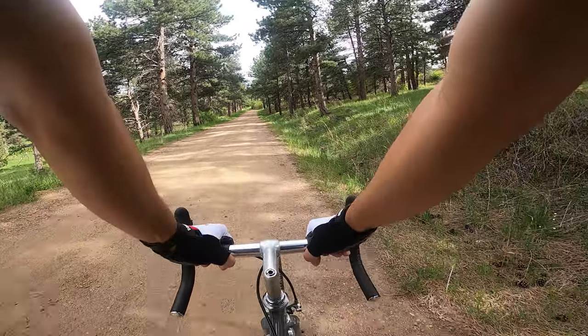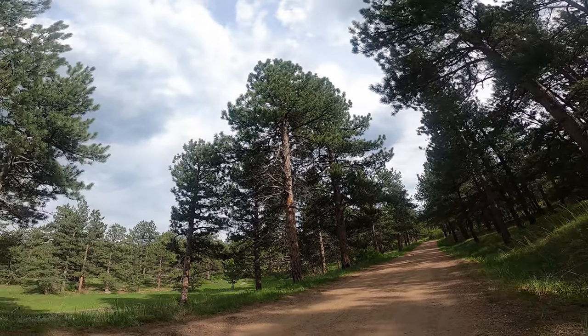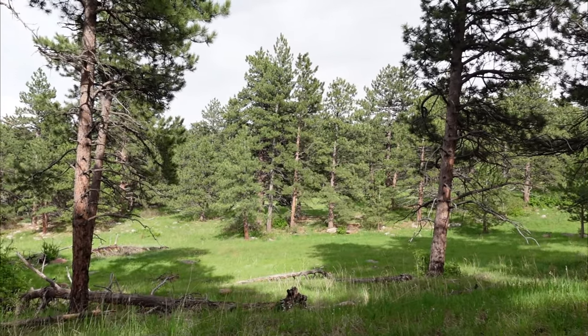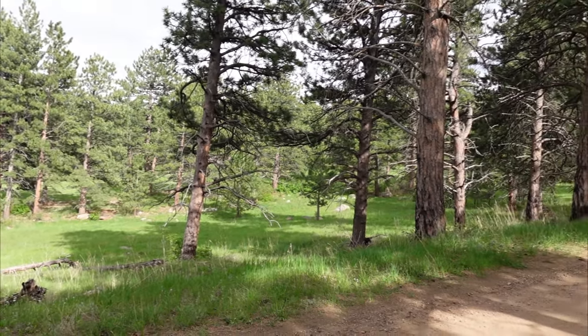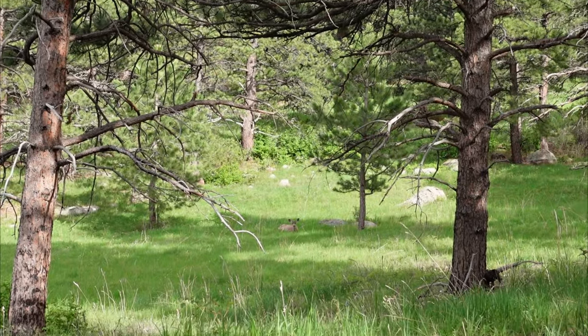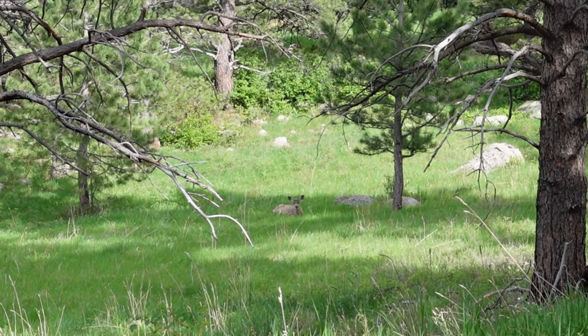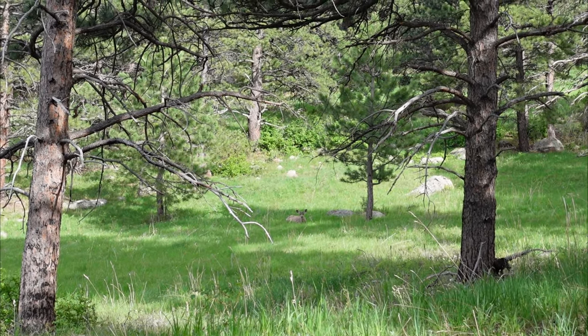Oh wow, there's a deer — just laying down here in the grass. Good time to stop and show you where I'm at. Anyway, it's a beautiful place, a beautiful state, and once you get into the mountains it gets even much nicer. I've only been riding for like 30 minutes so let's keep going.